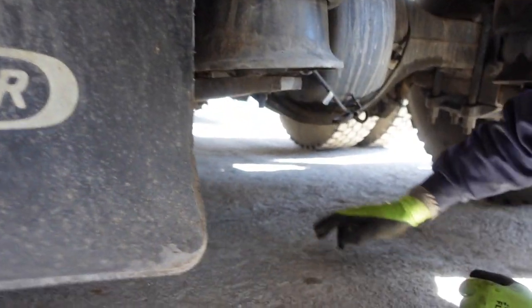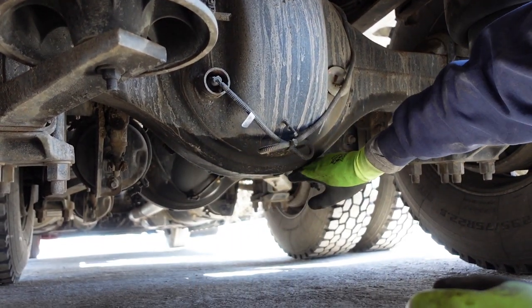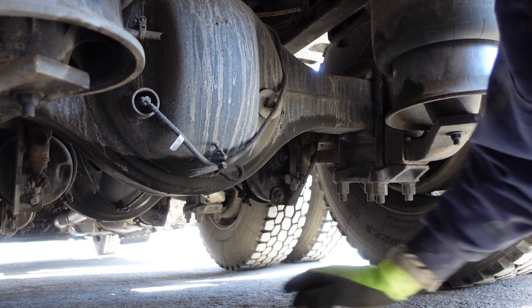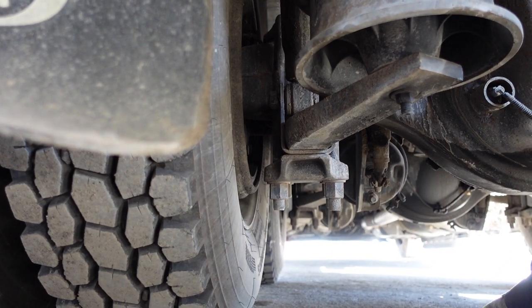Right here is the rear drive. We don't ever want to jack on this pumpkin or differential — there's not a flat enough surface, and you can't weight or balance the vehicle correctly there. It's too tipsy, so we always try to go ideally here, if there's not enough space between here and here for your jack.